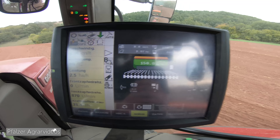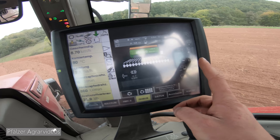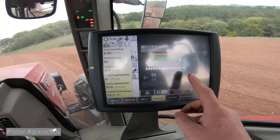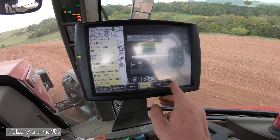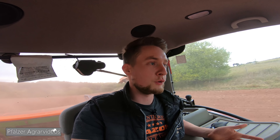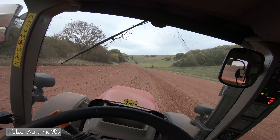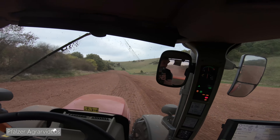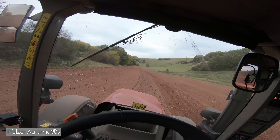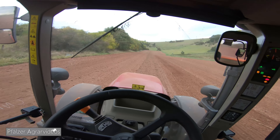Die Sämaschine kann man hier im ISOBUS sehen. Hier sieht man die Aussaatstärke, 150 Kilogramm. Hier unten blinkt die Fahrgasse, weil ich die auch auf Pausieren gedrückt habe – ich habe ja alle Fahrgassen vorher gesät, also brauche ich die Fahrgassenschaltung nicht. Ich wechsle hier immer zwischen AkkuGuide und Sämaschine, wobei ich während der Fahrt nichts verstellen muss, sondern das Ganze nur beobachte. Mir macht das einfach Spaß, mit der Technik zu arbeiten – vor allem wenn es so wie hier am Hang funktioniert, auch wenn es hier schon rutschig ist.